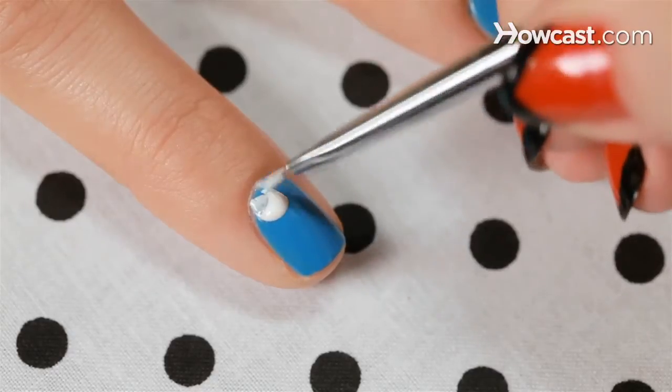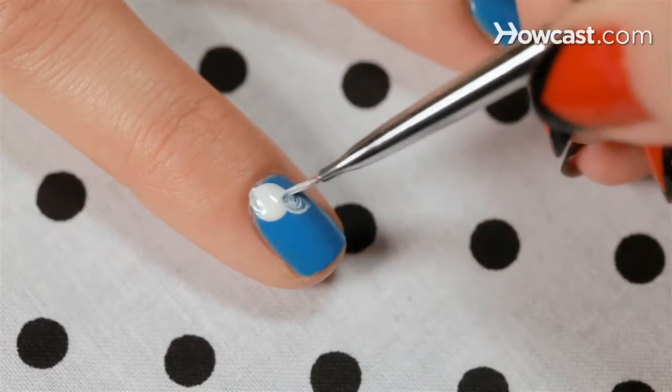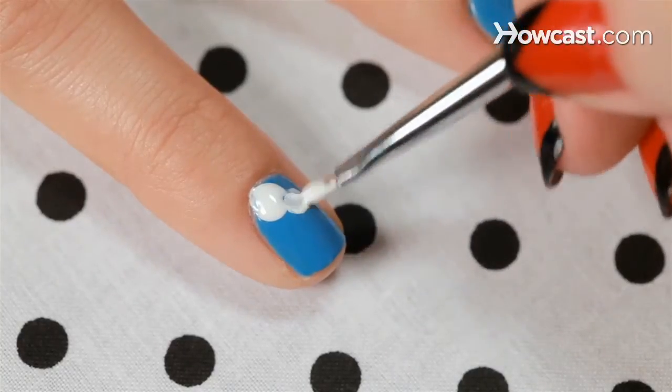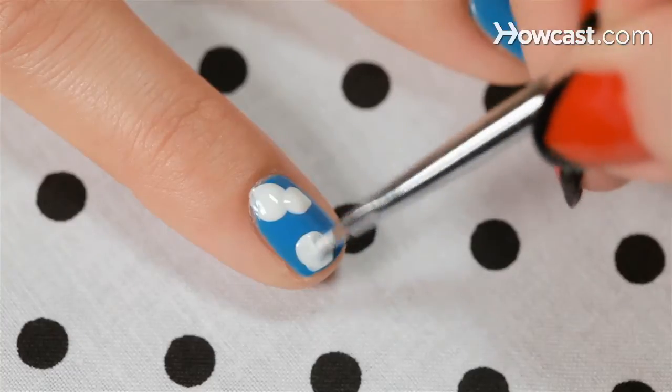Alright, clouds with the sun. So now I'm going to put some white on a bit of a thicker brush and then go in and do clouds, just like how you see in the sky. They can be random. There's no formula. Keep them round — the more cartoony the better.